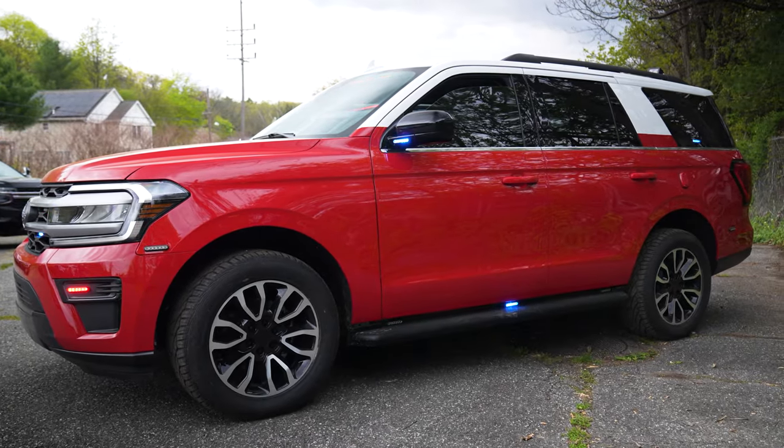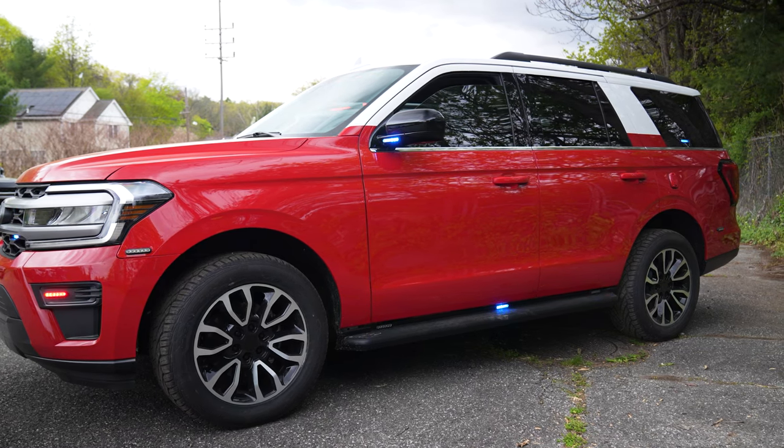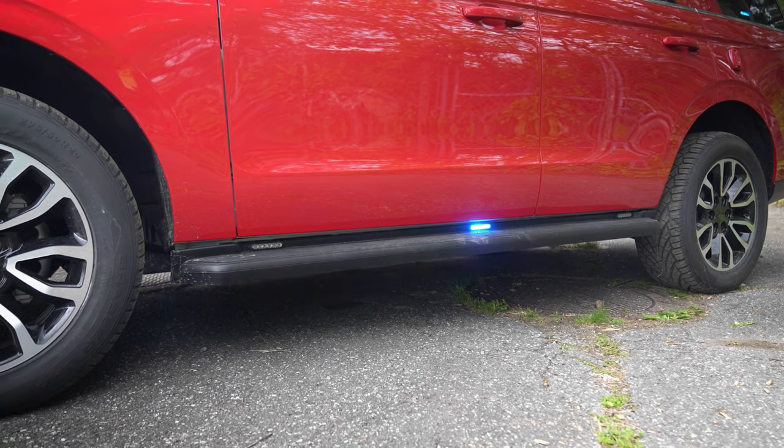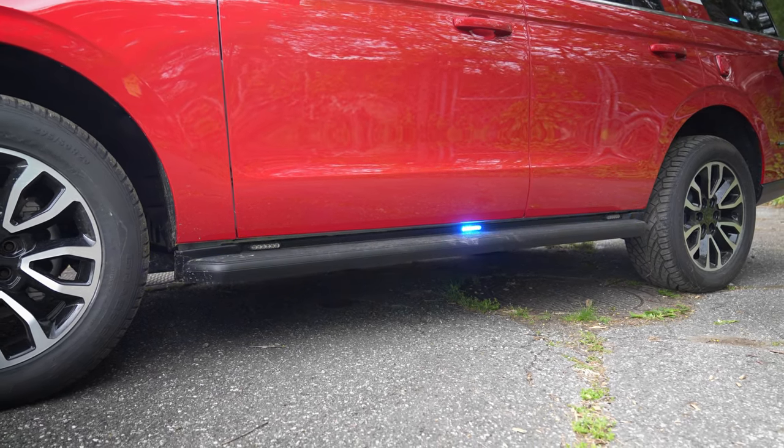Coming down the side, we have M-Powers on the mirror, M-Powers on the running boards, M-Powers on the rear side windows, and an M-Power on the rear lower bumper.